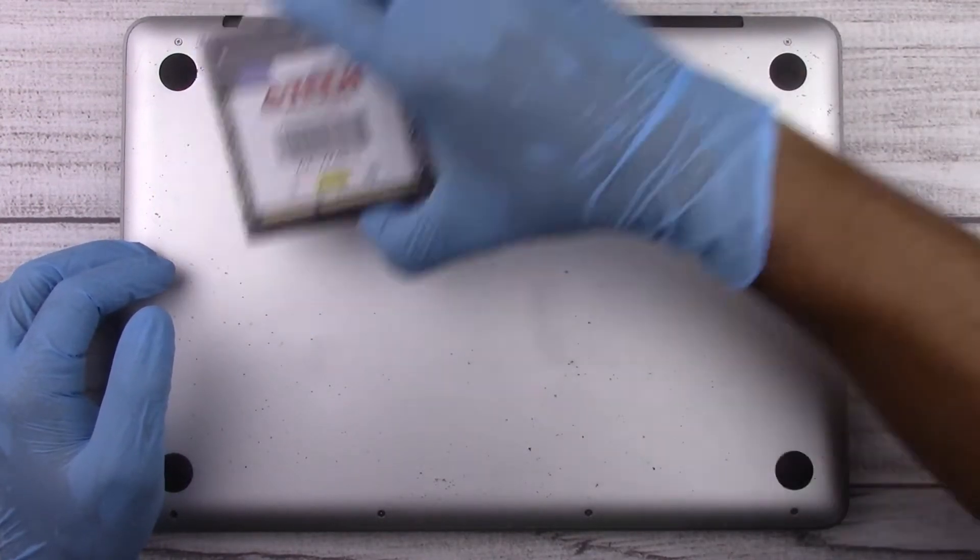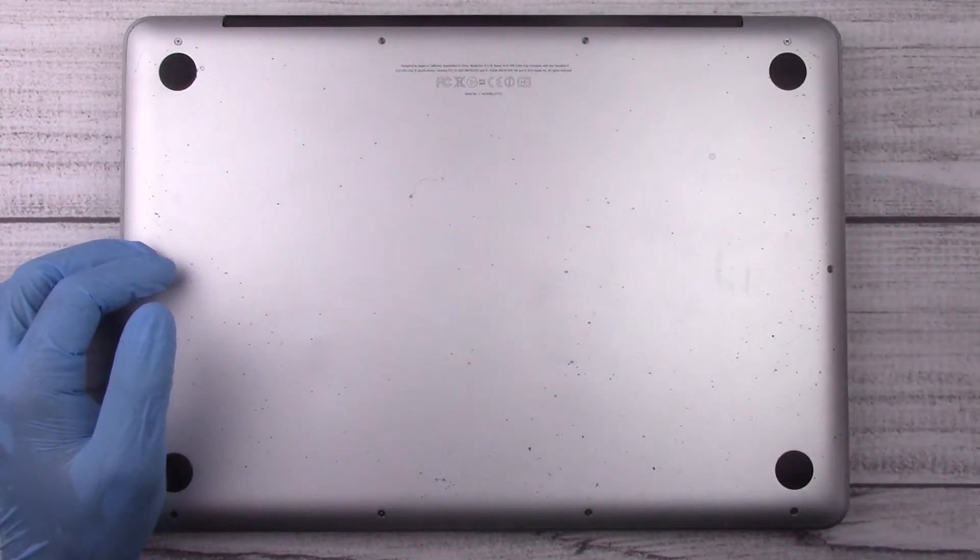As always, don't be intimidated by the amount of screws. I'll leave a link in the description for all the tools we're going to need for this job. Let's jump into it.